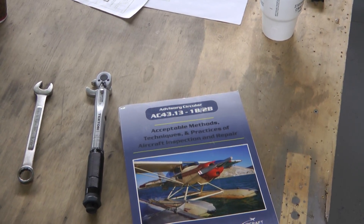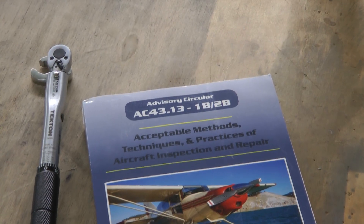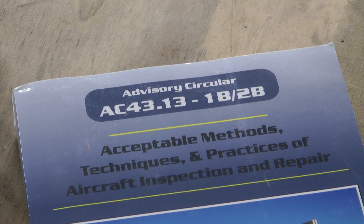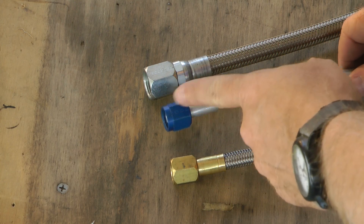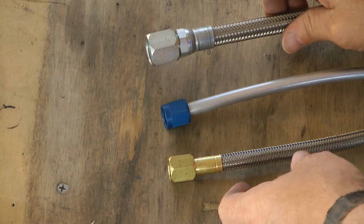Like most answers for questions about torque values, we generally turn to FAA Advisory Circular 4313, Acceptable Methods, Techniques, and Practices, to find a chart that gives us the correct values. But things are not that simple — we must first understand what material we are using for the flare tube before we can use the charts.